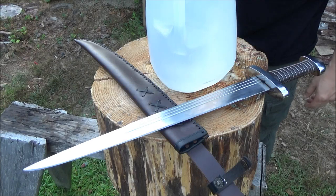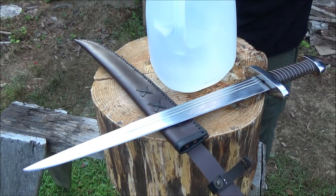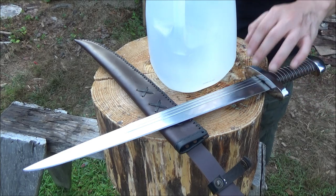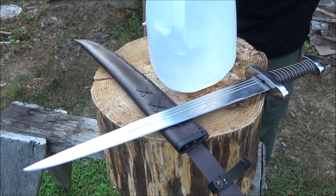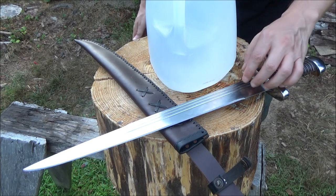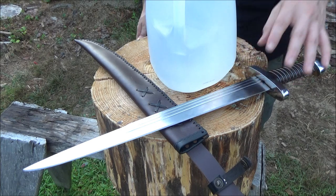Hey, what's up YouTube, welcome to another sword review. This was sold as a Viking short sword. It was about a hundred dollars, made in India, and this is pretty much what it looked like when it arrived. It's pretty much what I expected, which is a very sturdy but kind of heavy and crude chunk of metal.